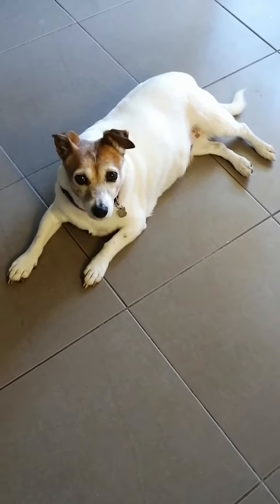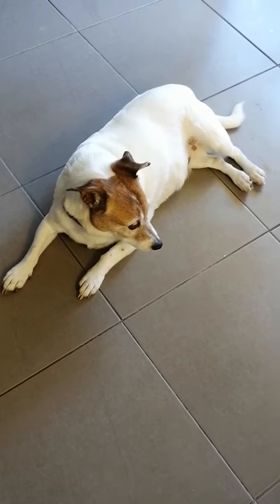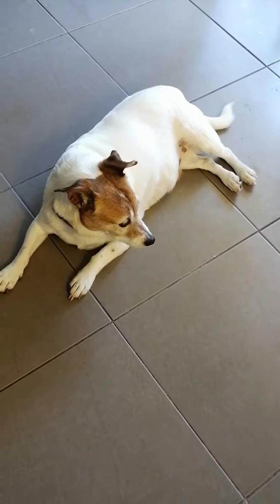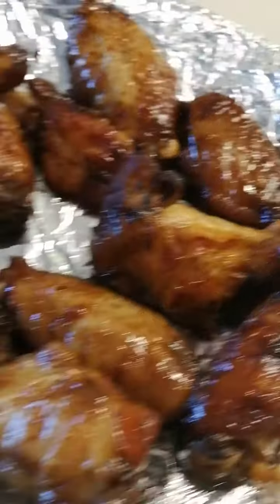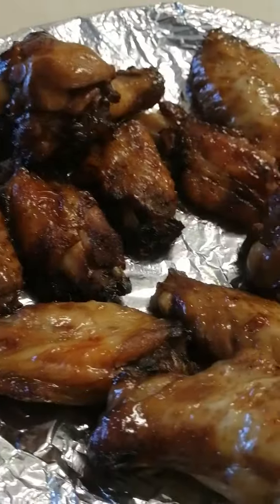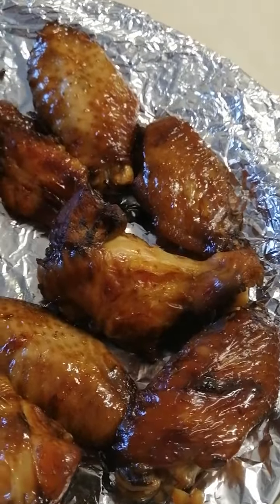I cooked all that for Lola — she'll have a few pieces and she can have some tomorrow. My dog does not eat dog food. Lola, God bless you my baby, she doesn't like dog food. I get her human-grade food. Does that look good to you? Would you like to have some? I will share with you.